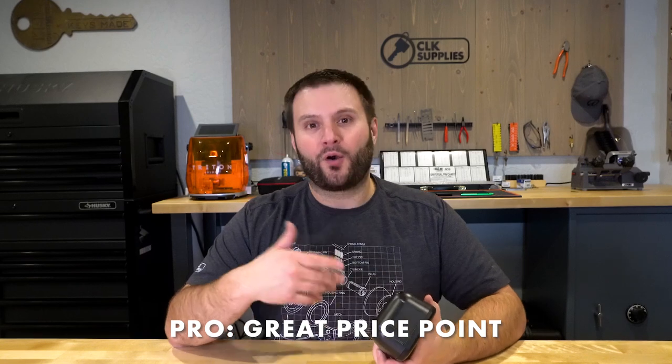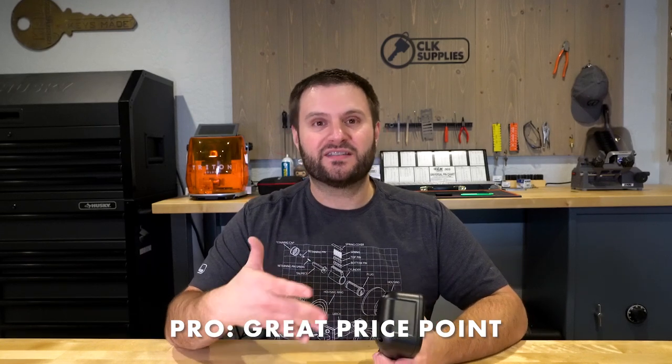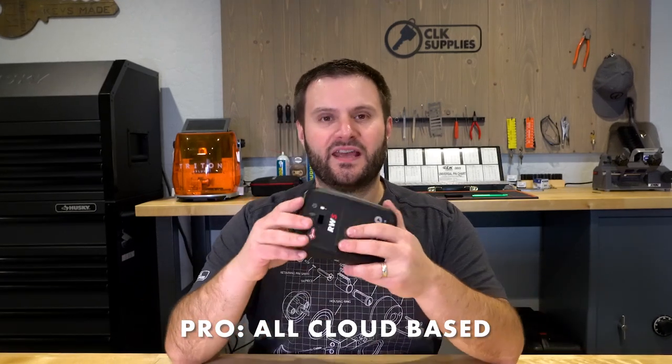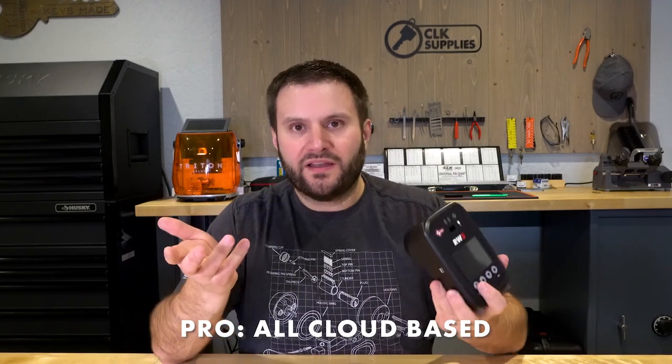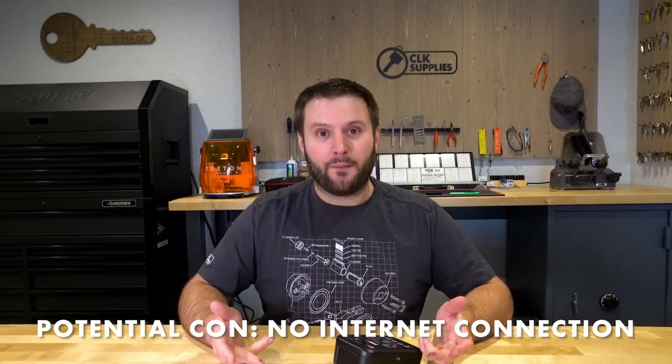What I'm most excited about with this unit, without even using it yet, is the price point — it's way better than they've previously been historically. And it's essentially all cloud-based, meaning this device is essentially bigger than it probably even needs to be, because you're essentially using your phone and connecting to the internet.